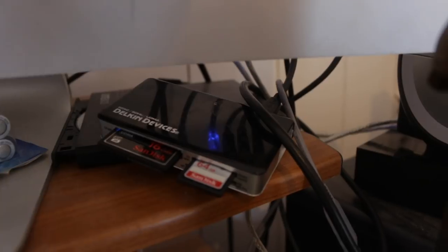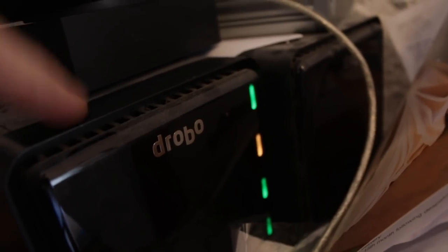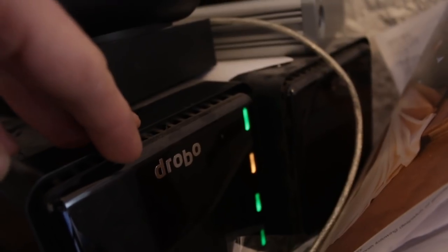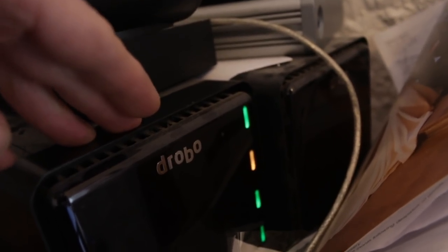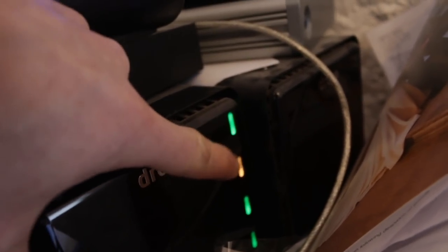I should probably finish by giving you a quick idea of my workflow from camera to YouTube. All the cards go into a card reader and are read straight onto the computer, then backed up onto Drobo — one for video, one for stills, and that's what holds all my content. I've got four years' worth of video on here. That yellow light is telling me it needs a new drive — these are a bit like RAIDs, so they offer redundancy: if one drive crashes the others make up for it.